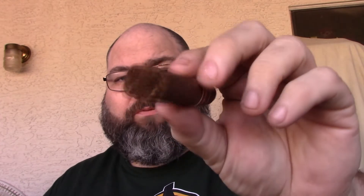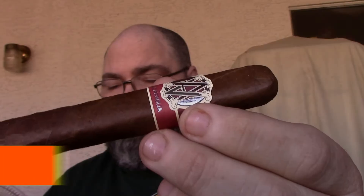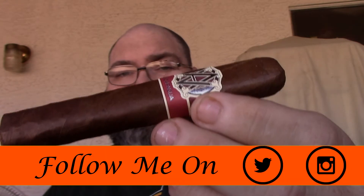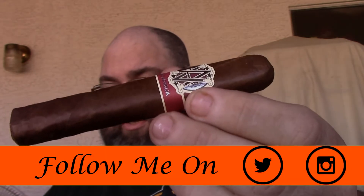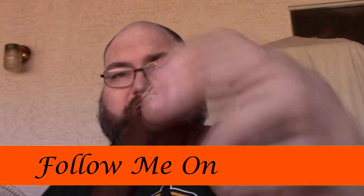Welcome back to Cigars and Whiskey. Today's review is the AVO Syncro Robusto Nicaraguan. This cigar is a 5x50 robusto and it is a box-pressed cigar — one of the few box-press by AVO. The wrapper is Connecticut Ecuadorian, the binder is Dominican, and the filler is Nicaraguan, Peruvian, and Dominican. Good looking stick.